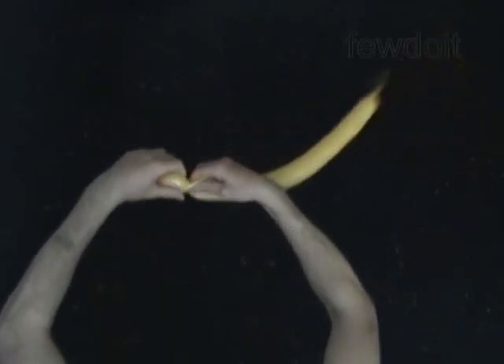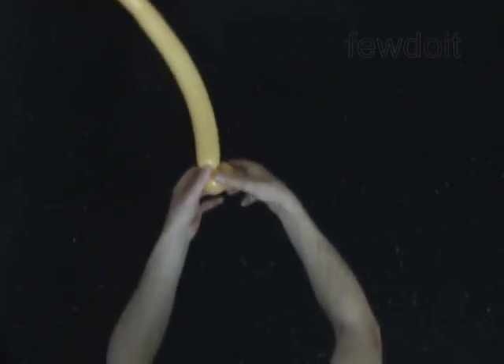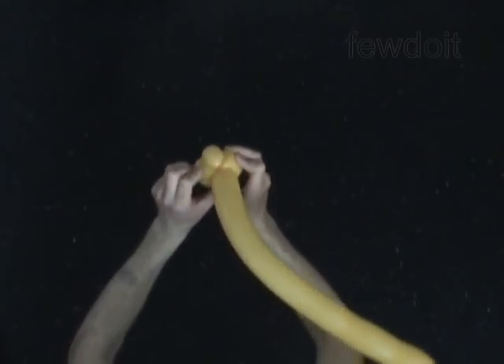Twist the third 2-inch bubble. Lock the free end of the third bubble between the first and the second bubbles. Roll the first and the second bubble around the third bubble. You have made the muzzle of the cat.